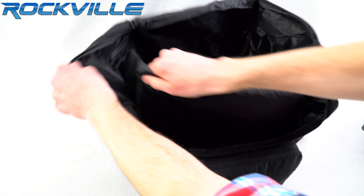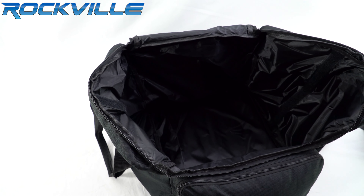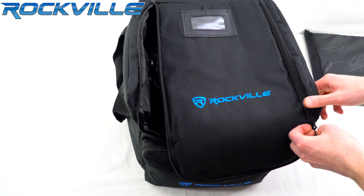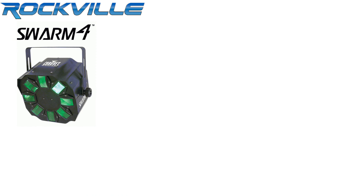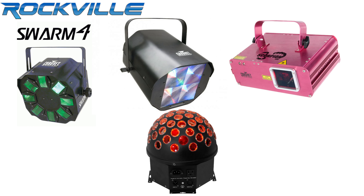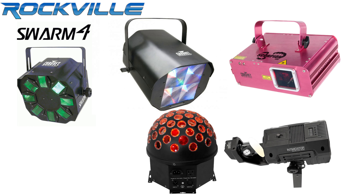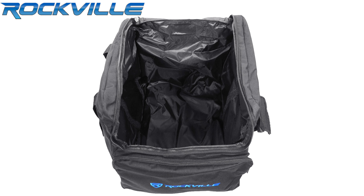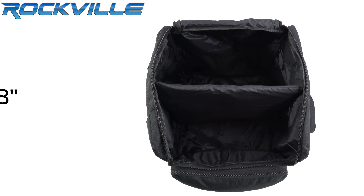You can remove them if needed for transporting even larger fixtures. Some compatible fixtures are the Swarm 4, Line Dancer LED, Hemisphere 5, Scorpion GVC, Intimidator Scan LED 200, and more. The internal dimensions of the bag are 13 by 13 by 14 inches, and each compartment size is 13 by 13 by 6.8 inches when all dividers are in use.